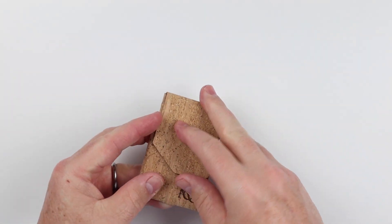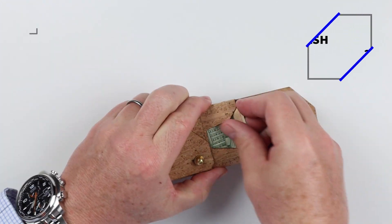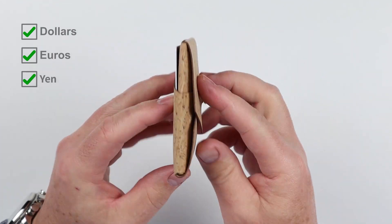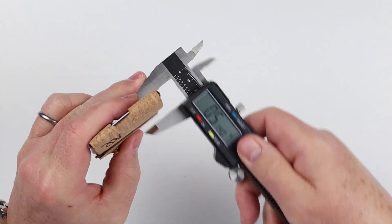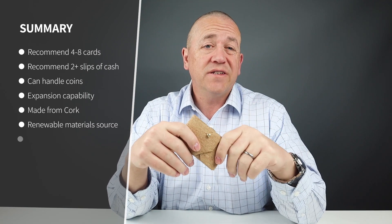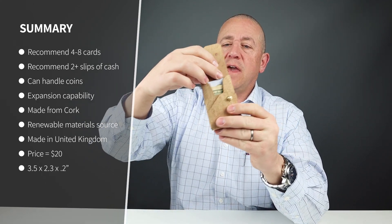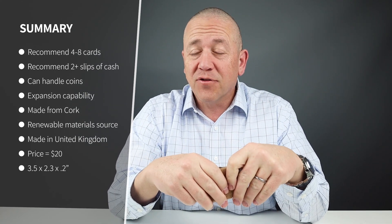Now to the card and cash insertion test. As you can see, we've got three cards on the interior, one on the exterior — four cards total — two slips of cash folded twice, and two coins. With this, because of the capture point at the top, coins won't fall out, which is quite nice. And the wallet has flexibility for capacity.